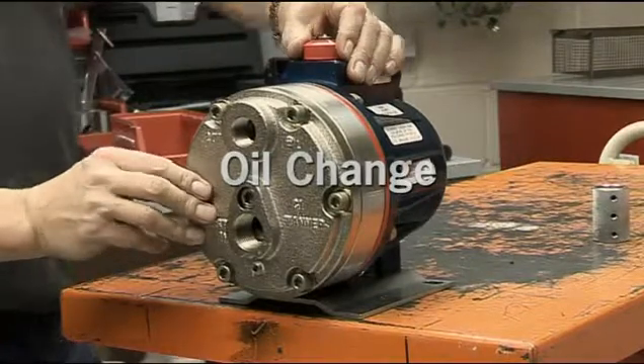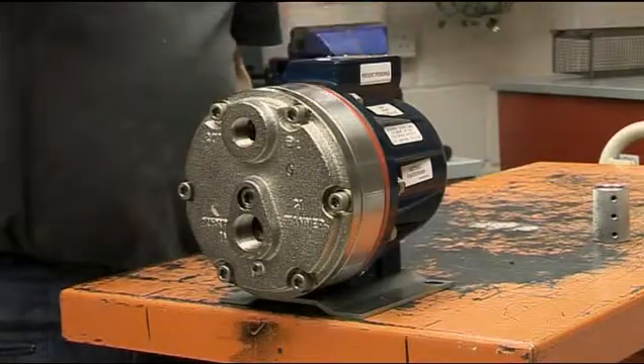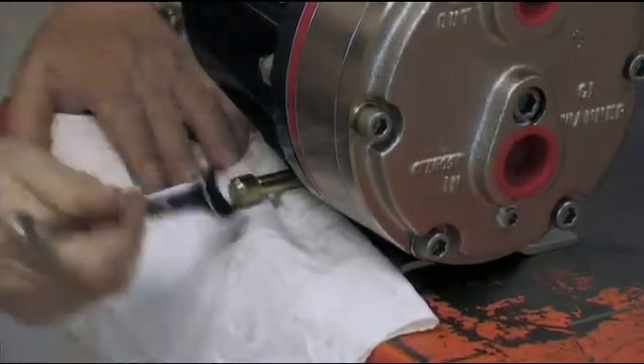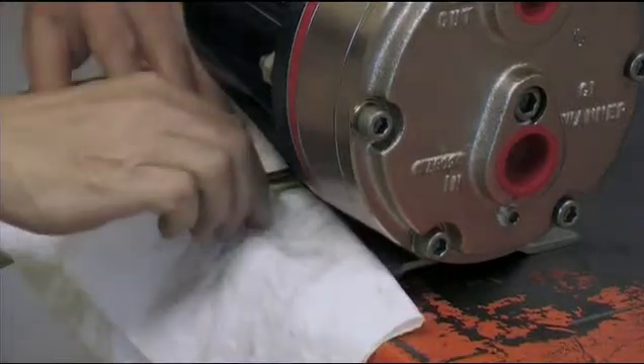To obtain optimum performance from a HydroCell pump, an oil change should be undertaken after 100 hours of operation and then periodically at intervals indicated in the oil change frequency guidelines. Changing the oil is a relatively simple procedure.